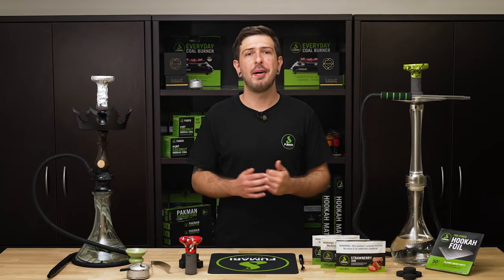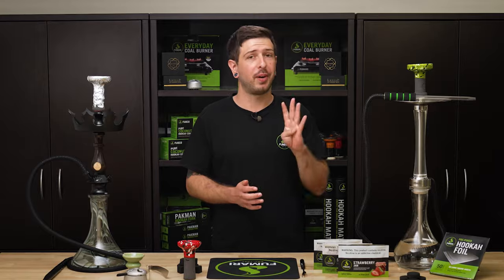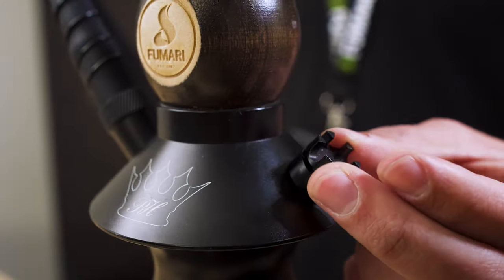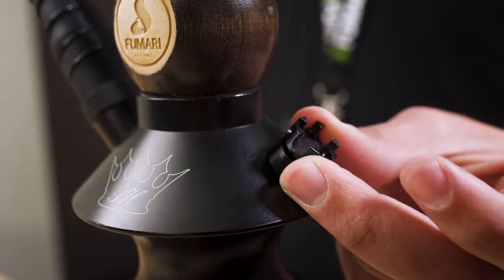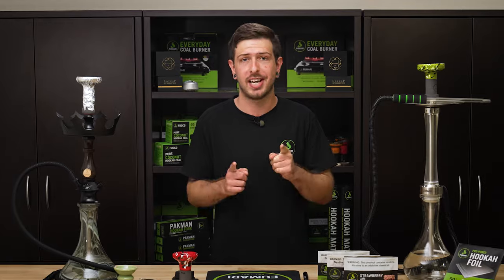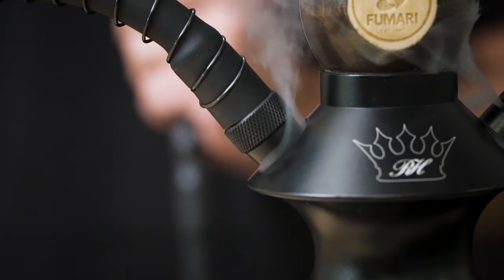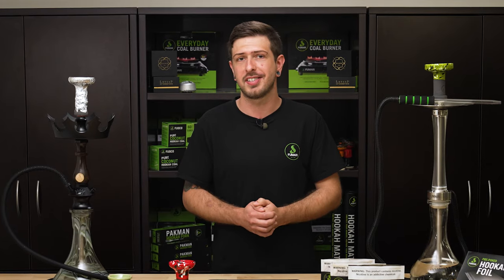Think of this stuff like unplugging your hookah and resetting it like you would if the internet went down. There are four connection points that could be letting air in: the base to your pipe, the hose to your hose port, your purge, and your bowl connection. All these connections should have a tight-fitting grommet or part to ensure your hookah is airtight. You can even troubleshoot this step by purging while you're smoking. If you see smoke coming from anywhere that is not the purge, that seal is your weakest link.